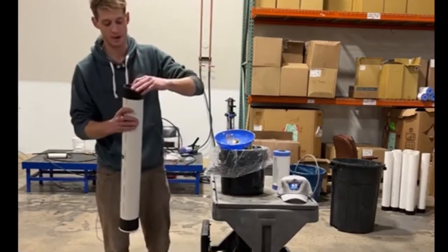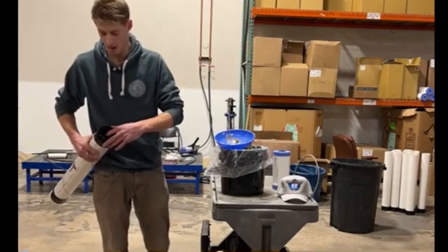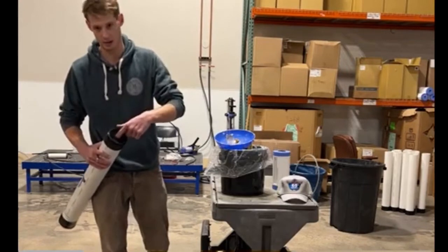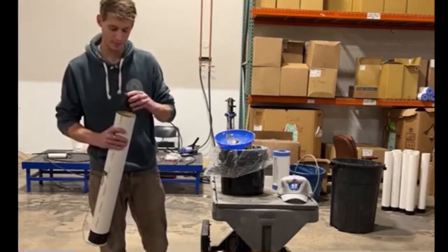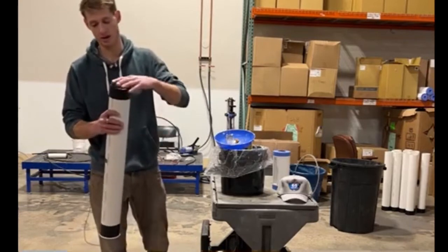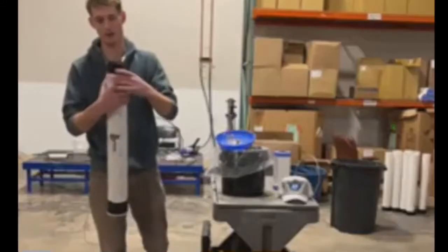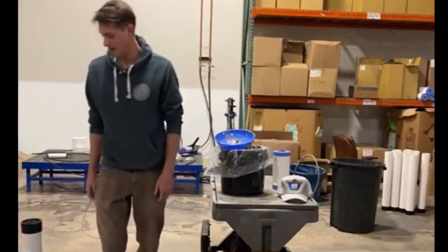When you put the top on, if you press down in the middle of this carrier, you want it to be firm and dense — you don't want a deep air pocket where you feel like it's not touching anything. This one's ready to go. You can then glue it or place it on there and tape around here, and this filter will be ready to go and put into a unit.